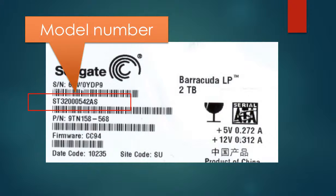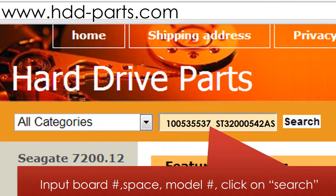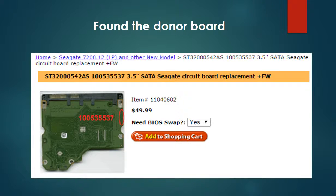This is the hard drive model number. This picture shows where to find the board number. Go to www.hdd-parts.com — in the search box, input the board number, a space, and the model number, then click search. Now you can find the board for your hard drive. Please read the description and follow the instructions.